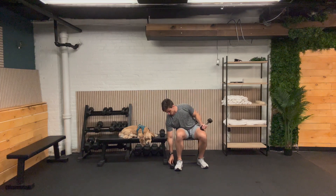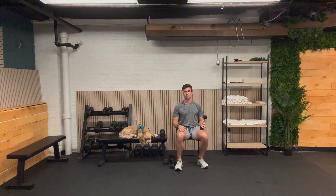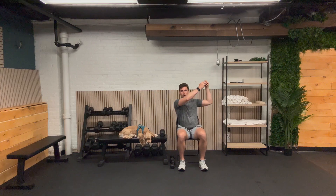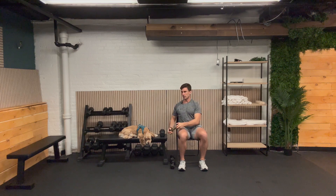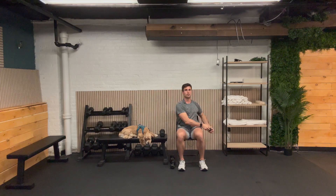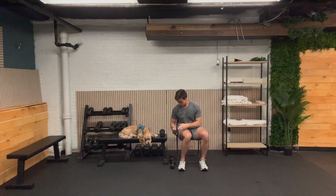One exercise left in this first round — the cross body chop. We're just going to go five on each side, working our core again. Starting on my left side, rotating up to the right. Here we go — one, two, three, four, five. Other side: one, two, three, four, and five. Did great. I'm going to put that weight down. We'll move into the second round if you're going to stick with me.